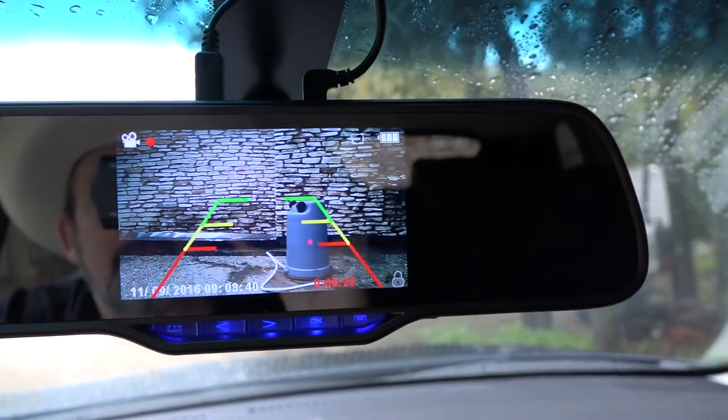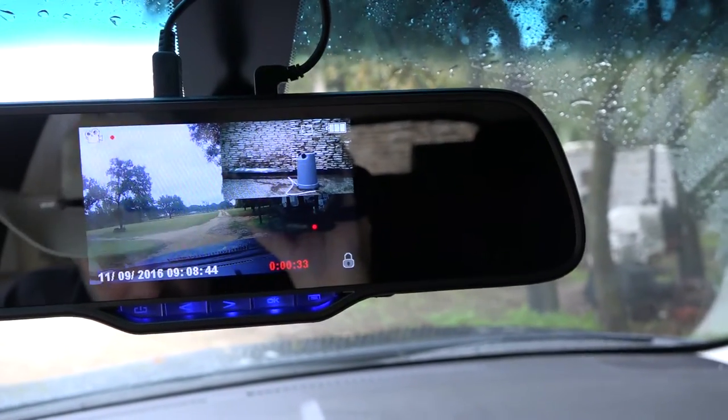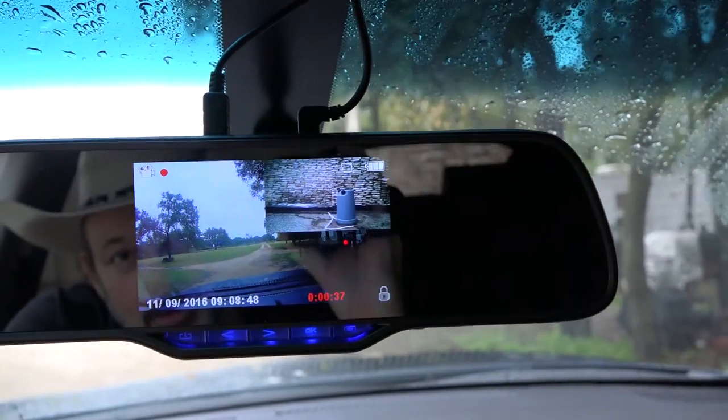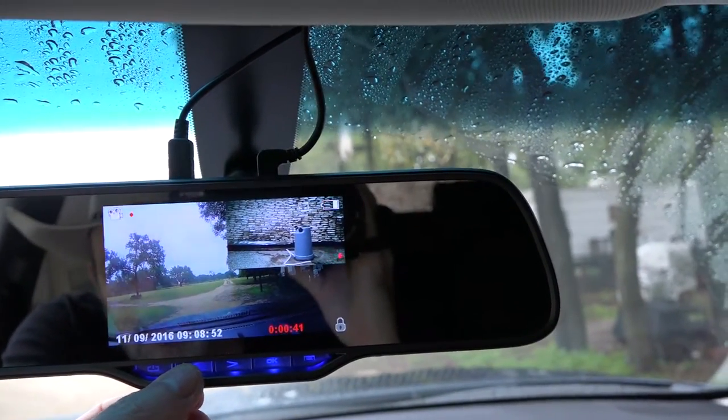When you back up, it gives you an indicator line showing where the center is. The video quality is just excellent — you can see where you're going without the front view mirror.